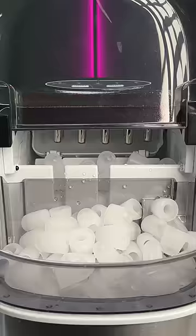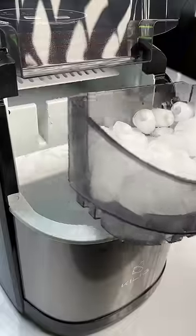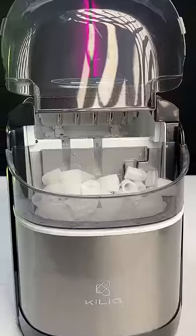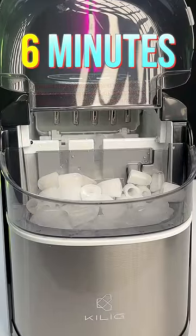This ice maker can make ice cubes in just six minutes. I'm not kidding. All you need to do is just pour some water, turn it on, choose the size of the ice cube and that's it. After six minutes, it will push out ice like this.